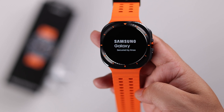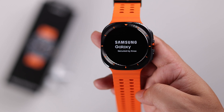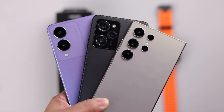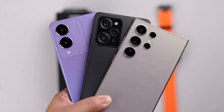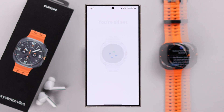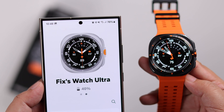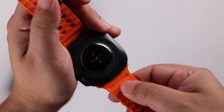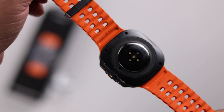Hey there! If you just got the Samsung Galaxy Watch Ultra and want to set it up for the first time, pair and connect it with any Samsung — including the S24 Ultra Plus — or any other non-Samsung Android smartphone, in this beginner's guide we'll show you how you can turn on and activate your Galaxy Watch right after unboxing.